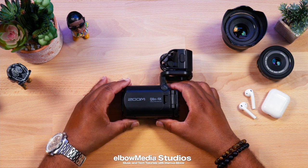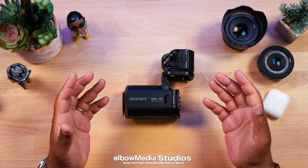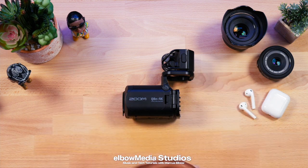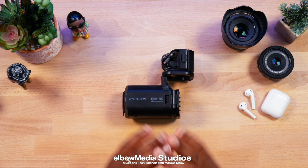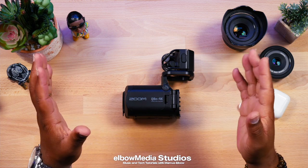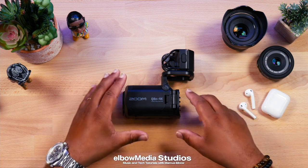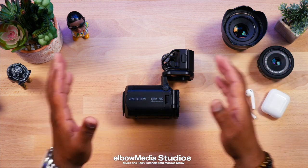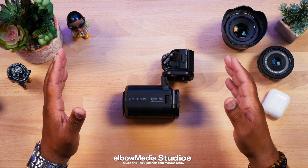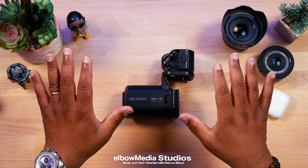Appreciate y'all coming by and checking out the channel. The last video did 40,000 views — let's see if we can get this one to 40,000 as well. Don't forget to hit that subscribe button and like button. If I missed anything I'll be doing more features on this camera and shooting with it in the studio, because I am a fan of Zoom products — I've got so many I've lost count.